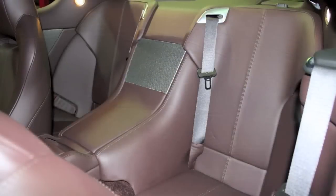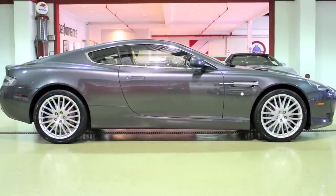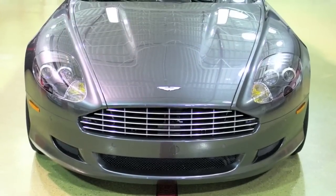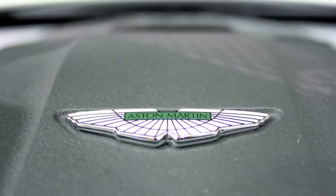Behind the front passengers is a set of rear seats. It's worth noting that these seats are more for decor or discussion rather than sitting down, but they're there for the willing. This car is in brand new condition in virtually every way possible, even carrying the balance of Aston Martin's three-year unlimited mileage warranty through December 17, 2012.